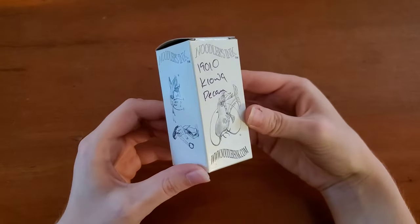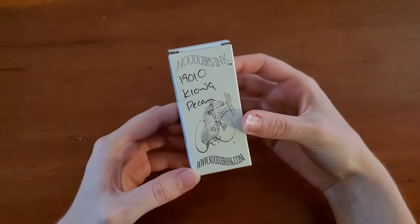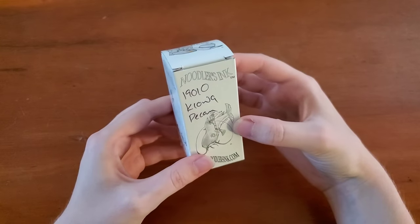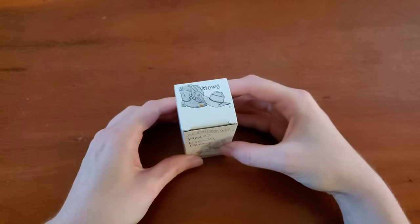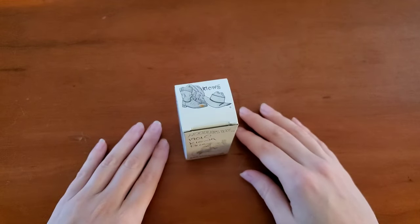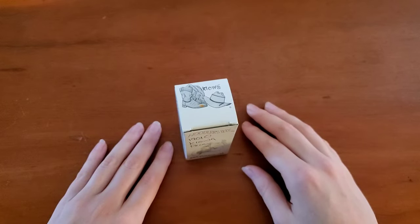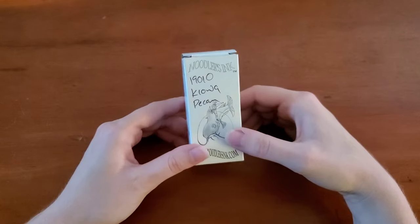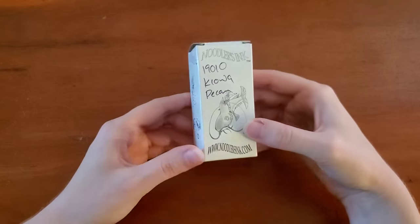You may remember a few months back, Noodler's Ink went through a bit of a rebranding phase. Some of their inks fell away altogether, and some of them have new labels and new names. I managed to get one of each of those inks, except for the Nikita. I do have the new label on that one before they were rebranded or fell away from being able to be purchased. So some of them have been discontinued.